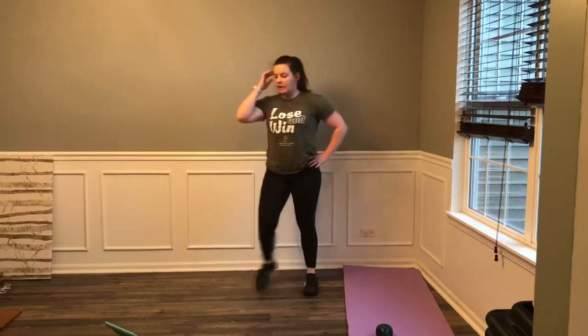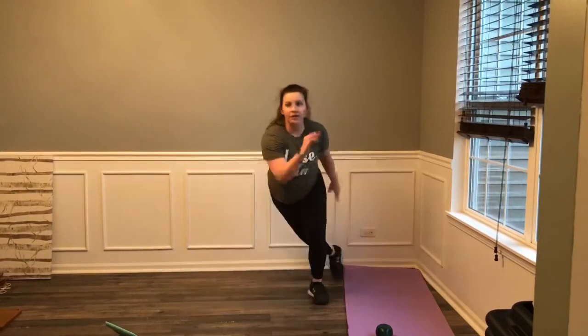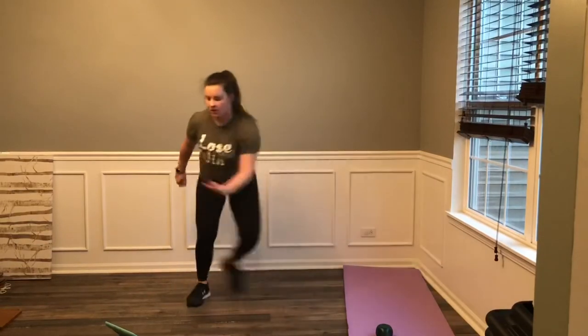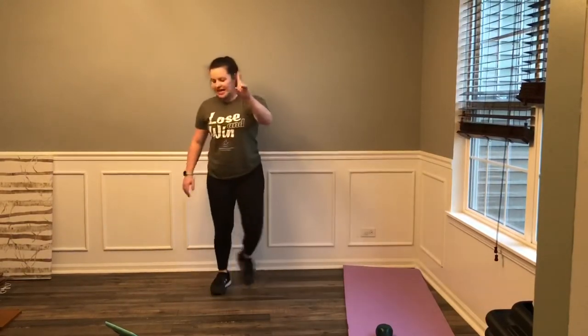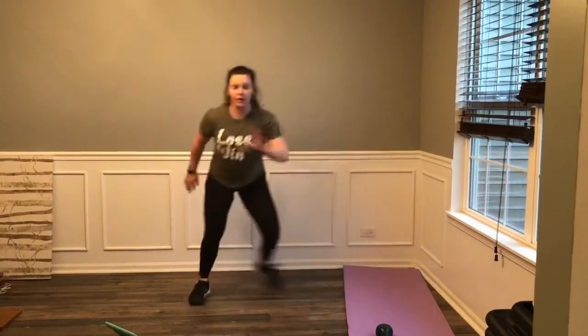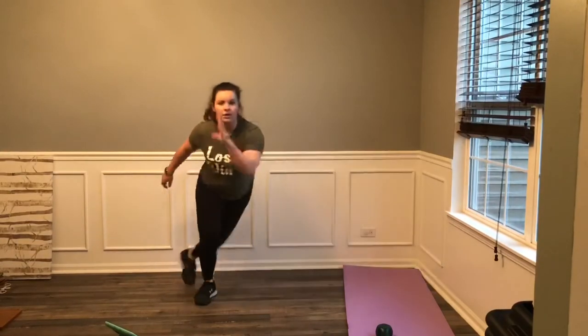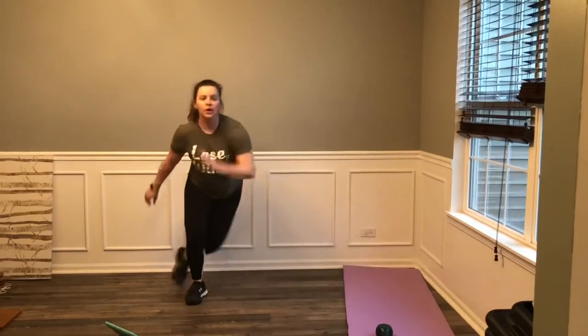We got two more sets coming up. 3, 2, 1, let's go. Match that tempo — right, left, right, left. Come on, keep it up. 10 seconds. 5, 4, 3, 2, 1, and rest. Good. We got one more set — then you got two more exercises with me. 3, 2, 1, let's go. Right, left. Come on, get down. 10 seconds. 4, 3, 2, 1, and rest. Good.